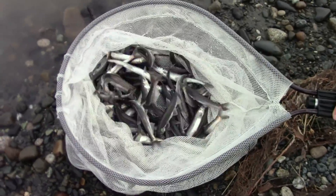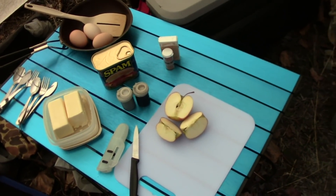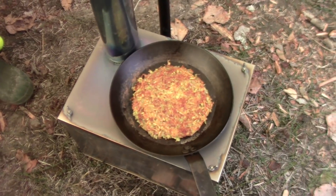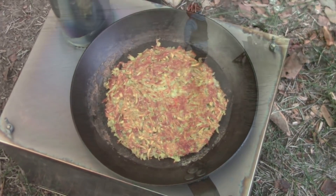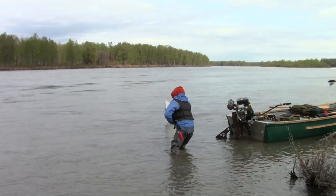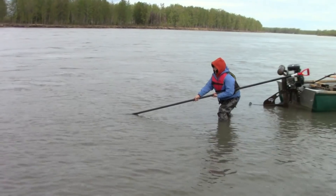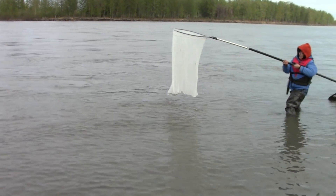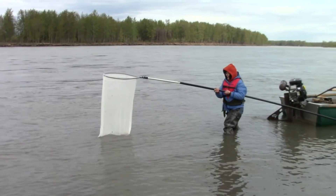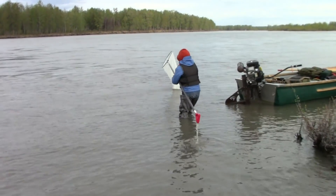Whoa! Whoa! Whoa! You got one! Ha ha! I'm not going to starve. Okay, bounce it on the bottom.